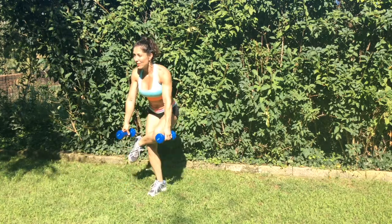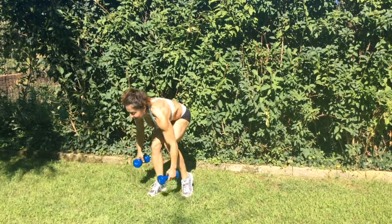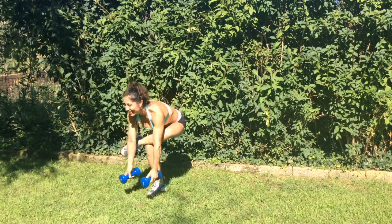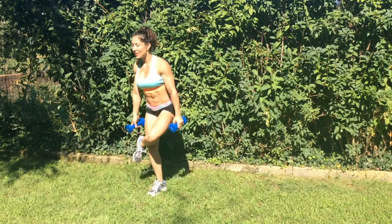Strive for eight on each leg. All the way down — let's go for two more, last one.